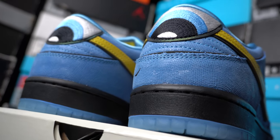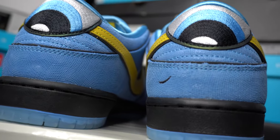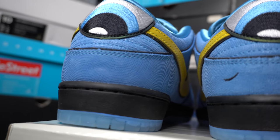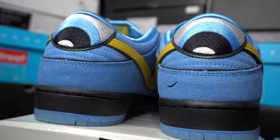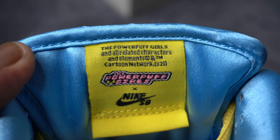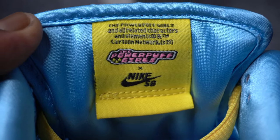Here is the angle from which we've seen them the most. Got Bubbles' big blue eyes back here, and a little smirk or smile on the right shoe. Now if you notice on the other pairs, the Blossom and the Buttercups, they both have the mouth on the left shoe as opposed to the right. And I wonder why they did it that way.